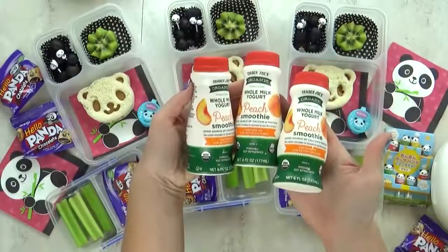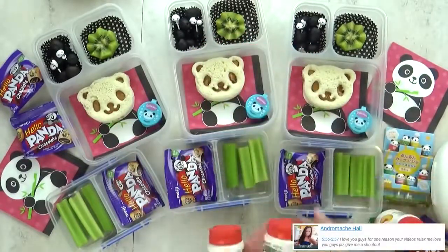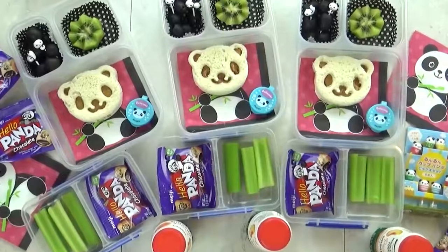Now I am gonna add one more thing to today's lunch. I'm gonna go ahead and throw in a peach yogurt smoothie. I get these from Trader Joe's, and the kids love them. Now I think this turned out really cute, but after lunch we will see what the kids thought.